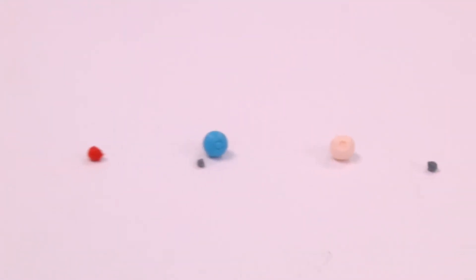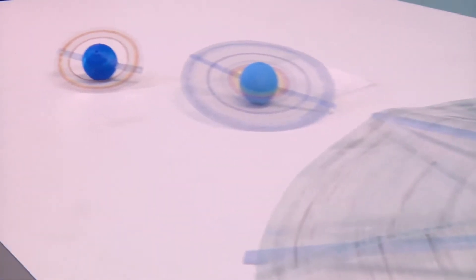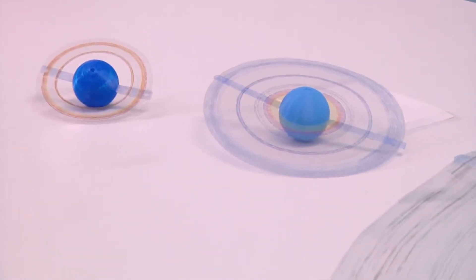Included in our kit we have all eight planets from Mercury all the way down to Neptune, and then we even have two scale versions of the rings as well as a very small Earth's moon over here.